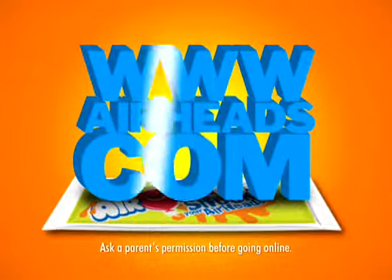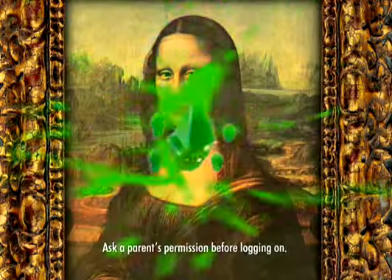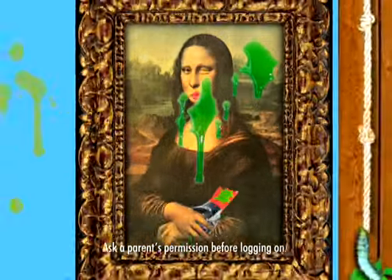You can also ask a parent's permission to go online and visit airheads.com to shock some art and create your own sour masterpiece for free.